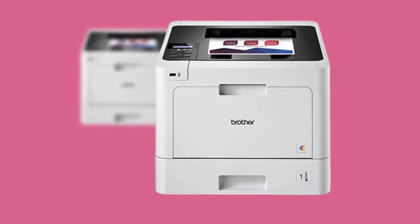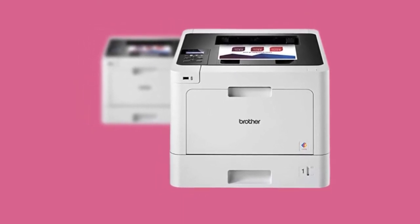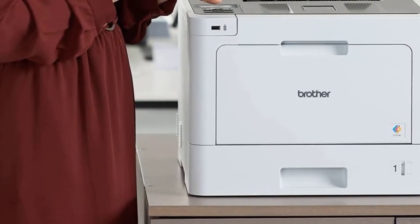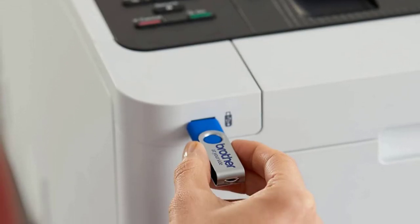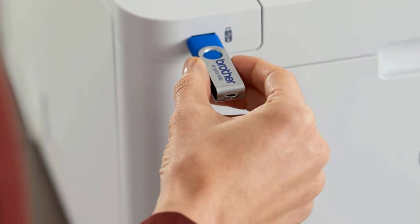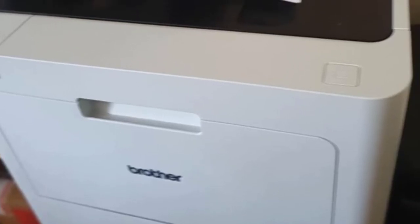There's an additional 50-sheet tray for specialty media. Not only will you be able to print high-volume jobs without replacing paper too often, but you can also produce up to 4,500 monochrome or 4,000 color prints when you use Brother's optional high-yield laser toner cartridges, resulting in a low cost per page. Auto duplex printing is the default setting on the unit, so you can start producing double-sided printouts straight out of the box.